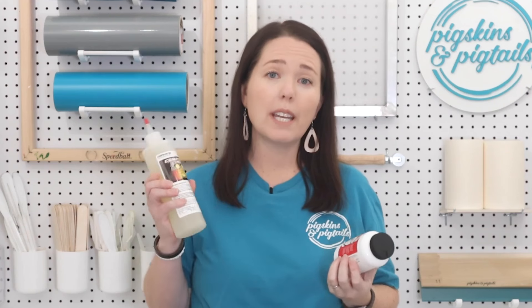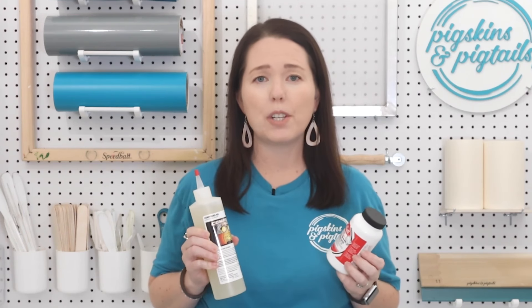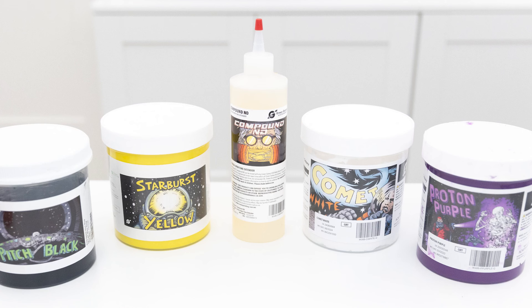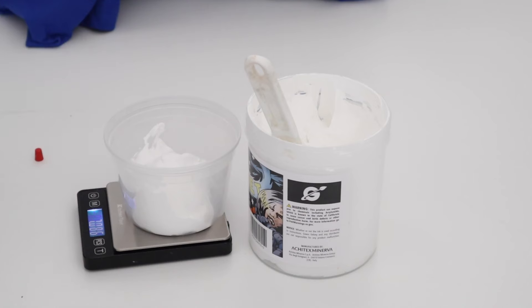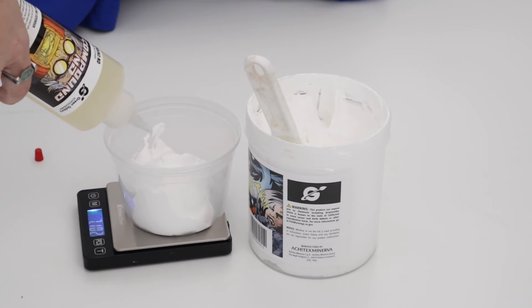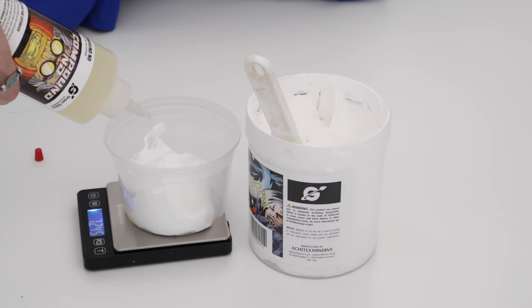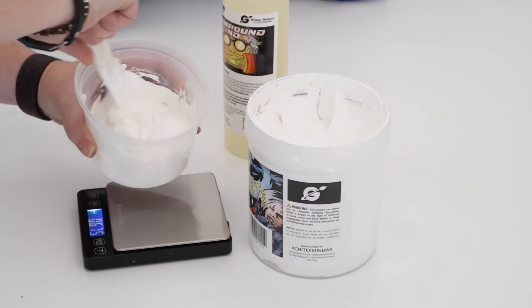If you're using Speedball inks, their additive is called the Screen Retarder Base, which works with both their acrylic and fabric inks. If you're using Green Galaxy inks like the Comet White I use, their additive is called Compound ND — I'll link to both below. To use these, mix a small amount into your water-based ink. Speedball allows up to 25% by volume; Compound ND recommends 2–3% with a max of 5%. For just over seven ounces of Green Galaxy Comet White ink, 2.5% equals 0.176 ounces. Using a precise scale is important here. I haven't noticed these additives changing the color or consistency of the inks.